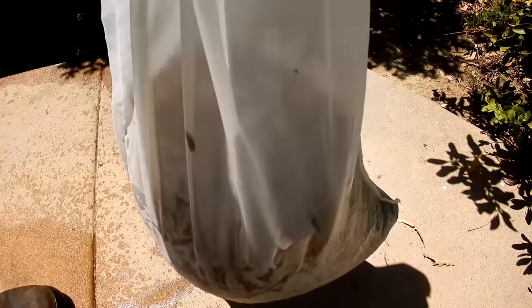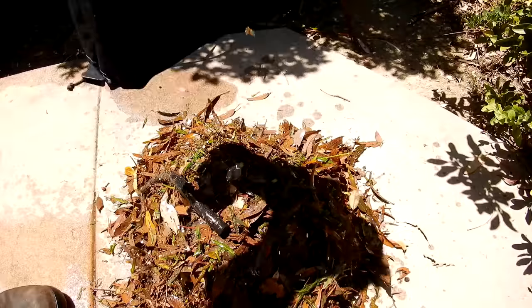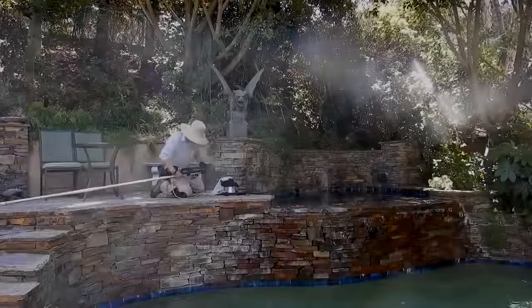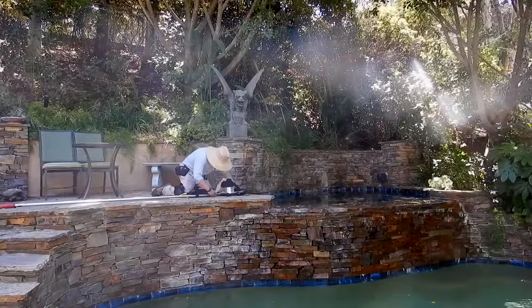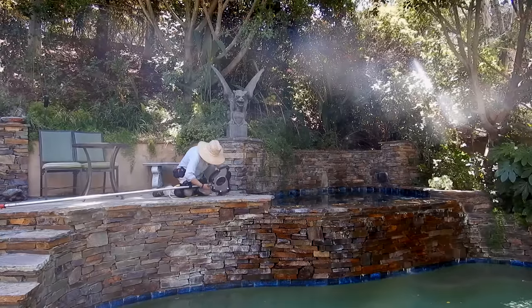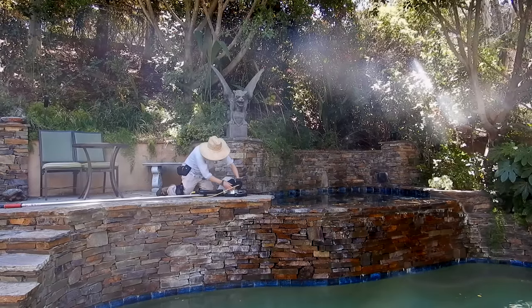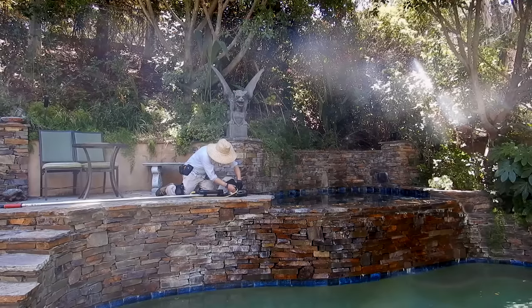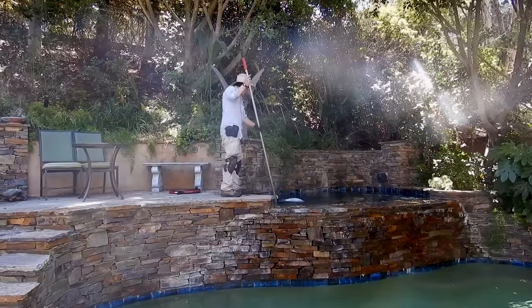The Bottom Feeder does a great job with debris — look at all the debris picked up here at this pool. So that's a look at the Bottom Feeder vacuum system: it's a great, compact, convenient way to vacuum large debris off pools on your pool route. It's also a great handy tool for homeowners with a lot of debris. It's really easy to connect and very easy to use, and it comes with a one-year manufacturer warranty.